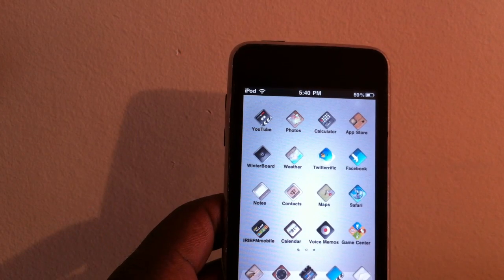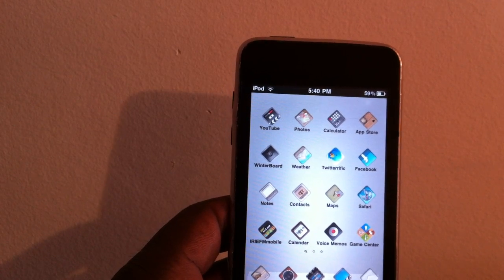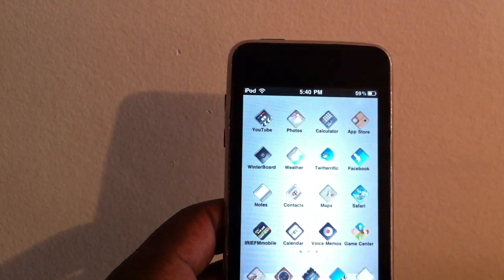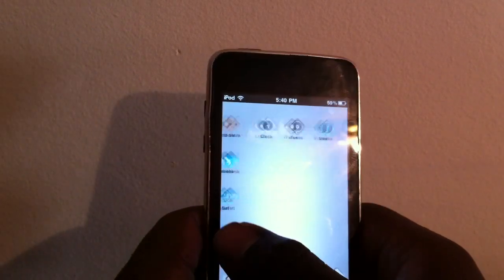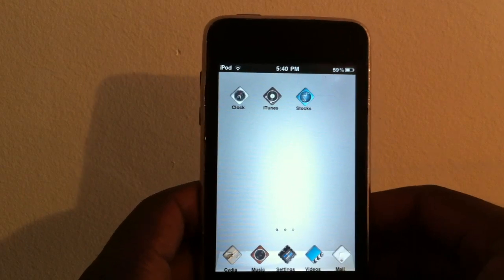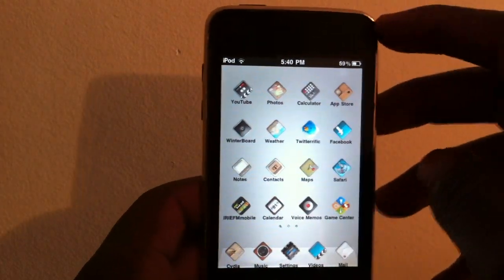You can see that only the mail icon switched. So I guess it doesn't work on the 4.3 firmwares — only 4.2 and lower, from 4.0 up to 4.2.1. We're going to have to wait for an update for it to work on 4.3.1 and 4.3.2 and higher. But to get this tweak, it's called Bigify.